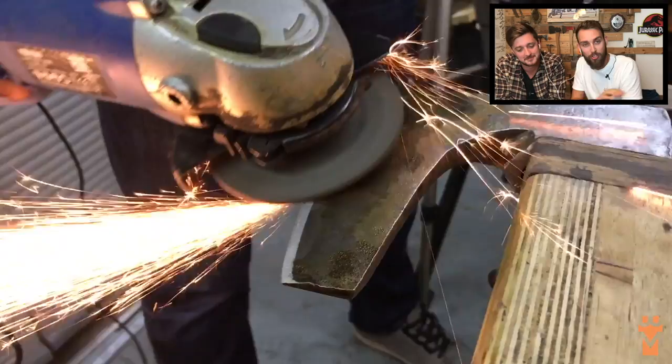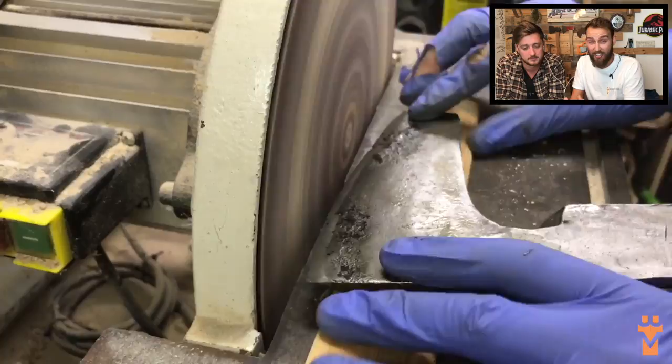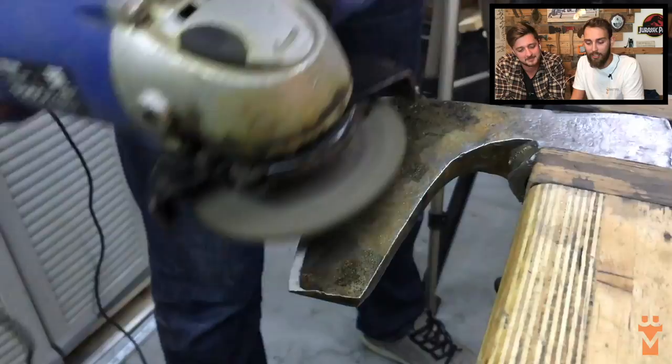My axe had some really bad pitting on the edge of the blade, so I went back to the disc sander, took it back to a nice clean edge, and then went back and re-beveled the edge.